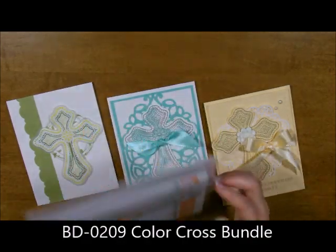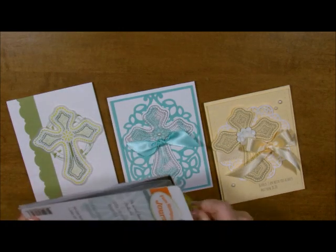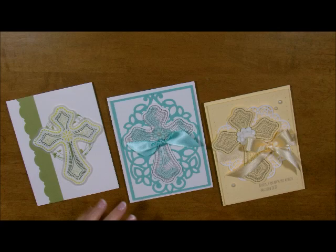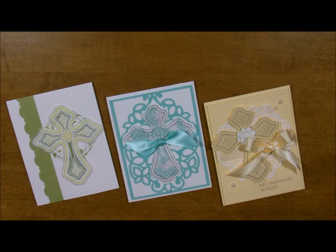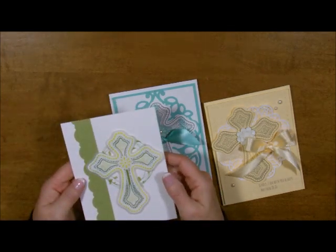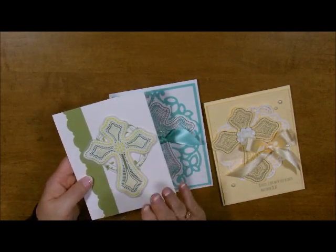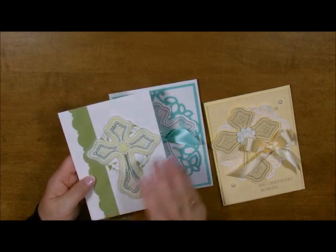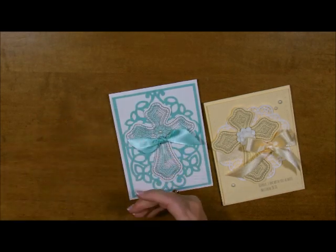It has a die that goes along with it that we're going to use today. In my little packaging right here I'm going to take out the die and show you a couple of things we can do with it. The card that I'm going to highlight is this one right here. I want to show you two others — this one was done by one of my teammates. Her name is Barb Stomoranski, a very talented gal. She did this on vellum, using our white embossing powder and then coloring on the back of it. It looks so Celtic and so beautiful. She did a beautiful job — she's a very talented artist.